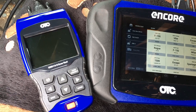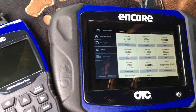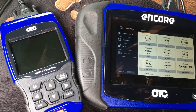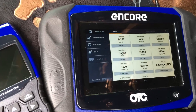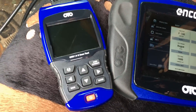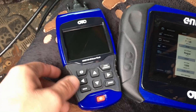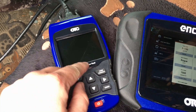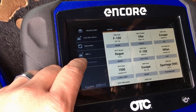We're looking at the OTC 3211 and the Encore to check out their OBD-1 capabilities. We're going to try each of them out today on this 94 F-150 — pull some basic live data and codes. We'll start with the Encore, and I expect this one to do a whole lot more than this basic one here. The OTC is a good basic $200-250 scan tool that can get you a lot of information, OBD-1 and OBD-2.